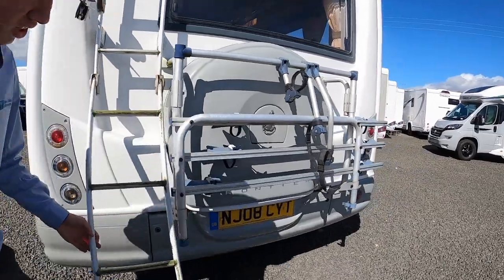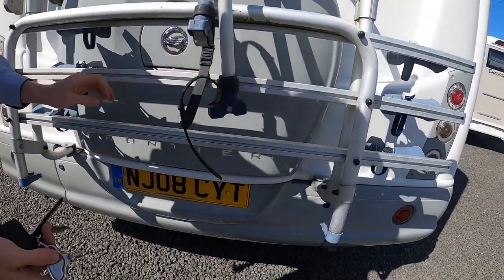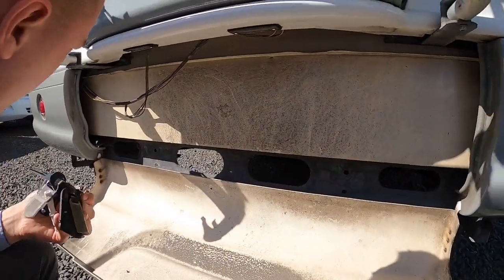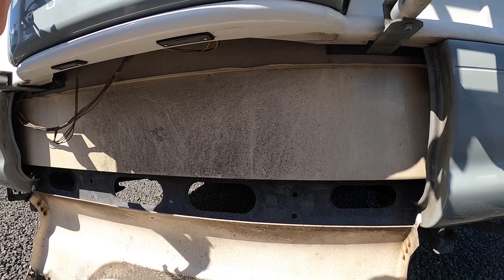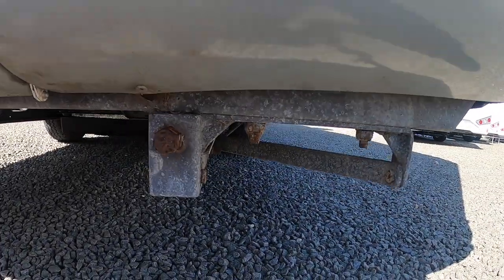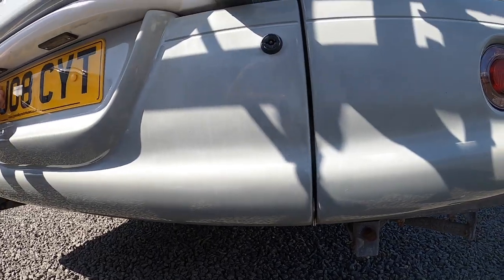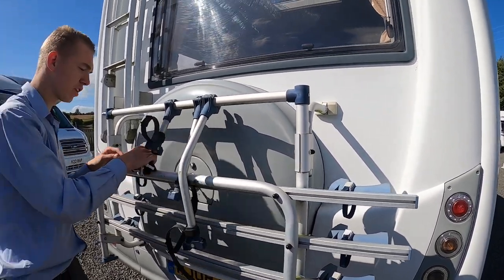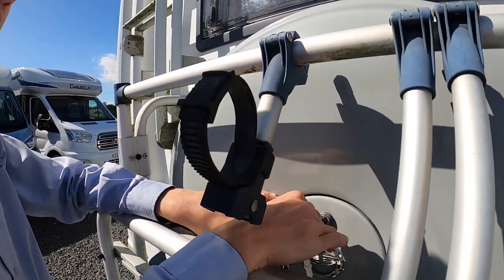You also have storage underneath. There's another compartment which opens with the Southcore key by the number plate. This is just access to your wires — more for technicians, access for your wiring. Your spare wheel lives under here as well, so if you ever need to change the wheel. It opens with a round-headed key like the toilet door. Turn that big nut off and lift this fibreglass cover off — there's a full-size spare wheel behind there.